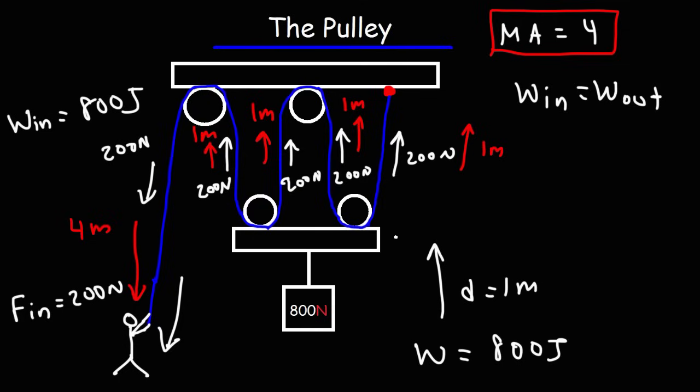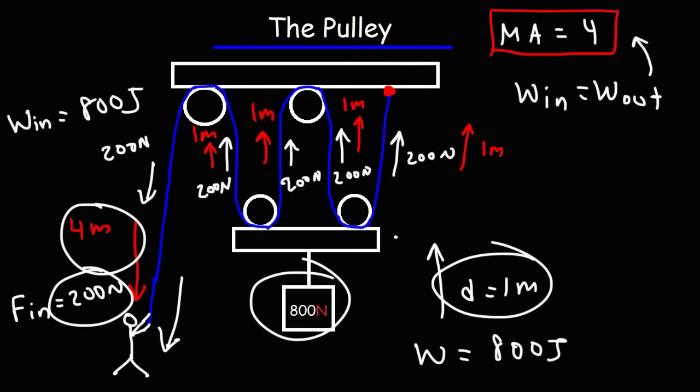To review what we've learned: the mechanical advantage of the pulley is equal to the number of ropes, and also equal to the output force divided by the input force. To increase the force at the output, you apply a smaller input force over a longer distance, and you get a larger output force over a shorter distance. The input work equals the output work if you neglect friction and energy losses dissipated as heat. So that's it for this video — thanks for watching, and don't forget to subscribe to this channel.